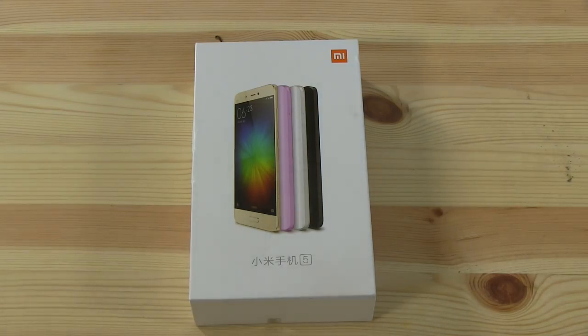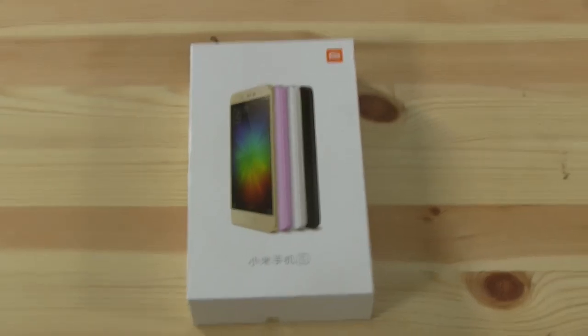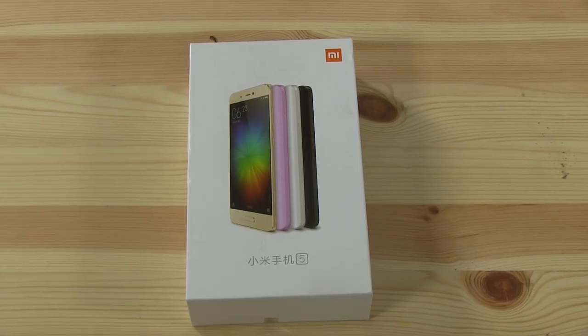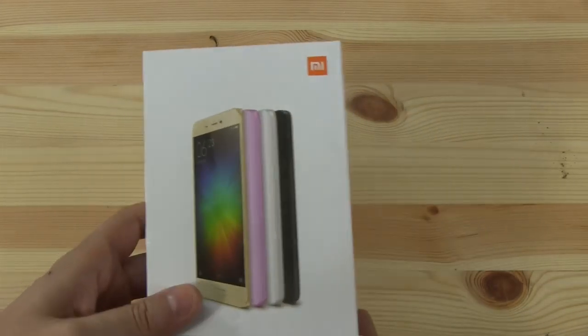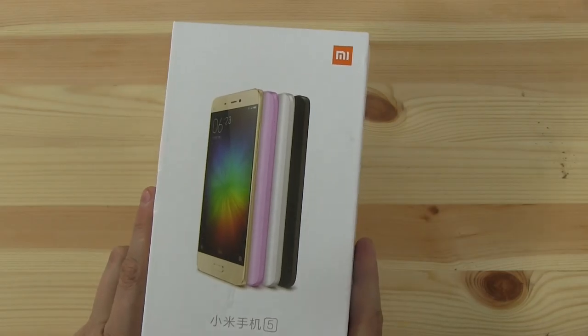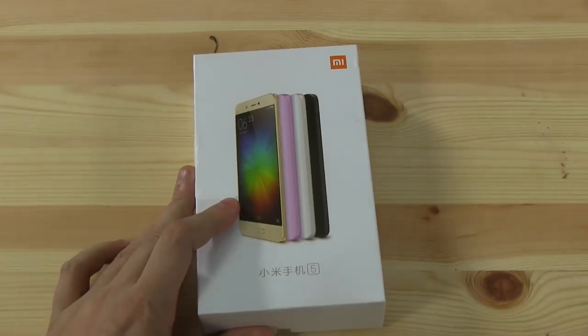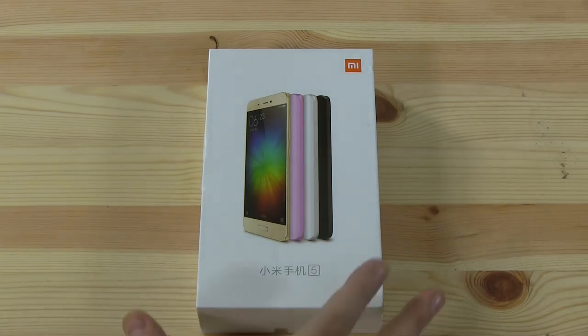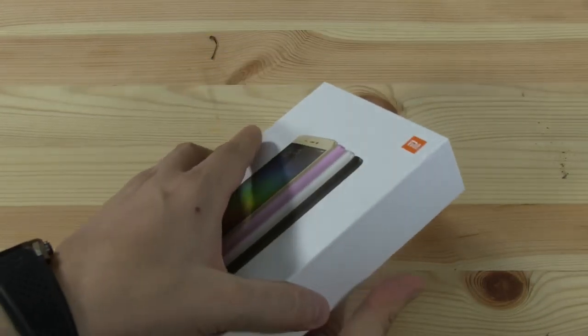They got me the Xiaomi 64GB version. The Xiaomi Mi 5 Pro isn't available so far, so I just jumped in and took the 64GB version. That also means this one has 3GB of RAM. It's a kind of different box compared to the Xiaomi devices I had before, which came in a little wooden-style grey case box.